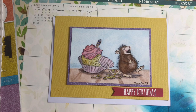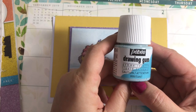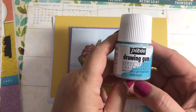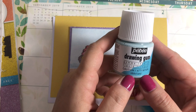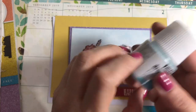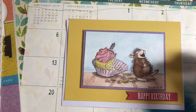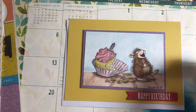Let me show you what I use for masking. This is called Pibayo or PBO drawing gum and it's basically just a mask. It's really rubbery when it dries. You can apply it with a brush, but if you use a brush it's got to be one you never want to use again because it will ruin the brush.